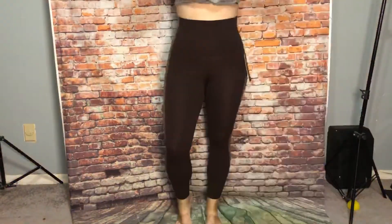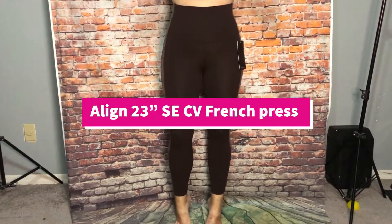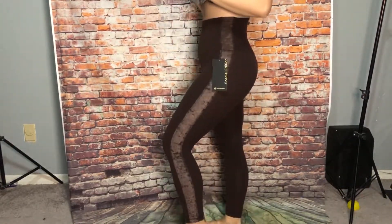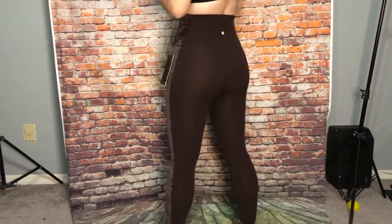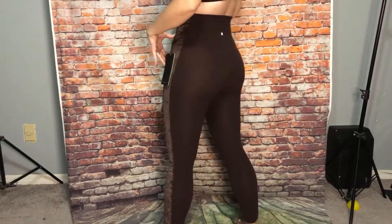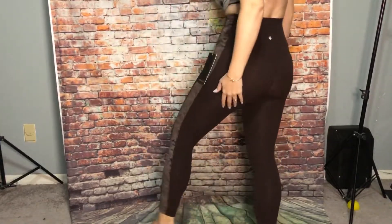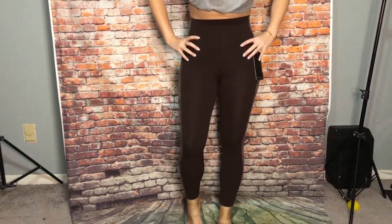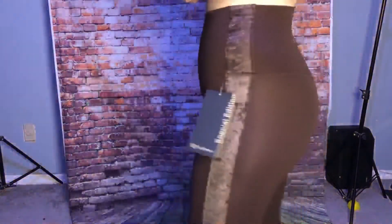And lastly I have the Align Super High-Rise 23 inch special edition with crushed velvet on the side. These are French Press, so these go up super high. I love this mocha brown color too.